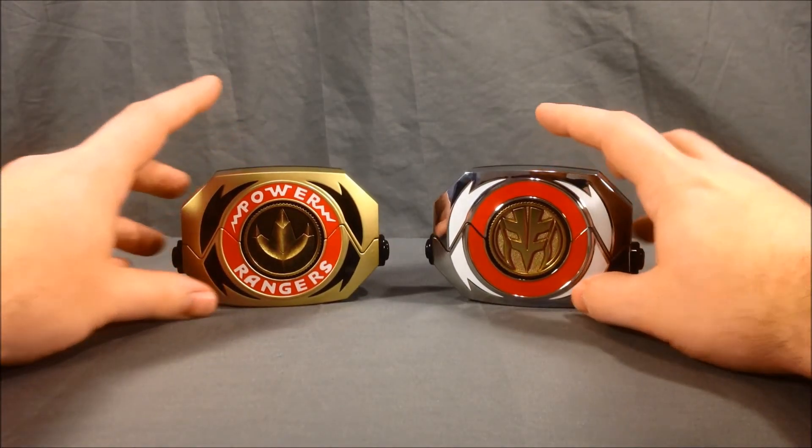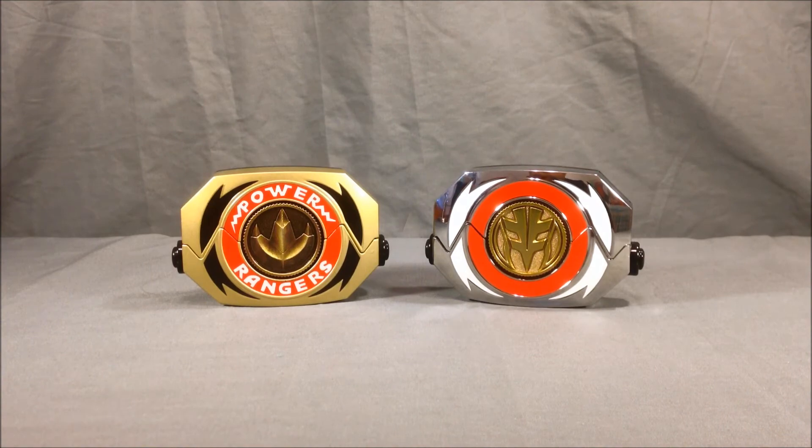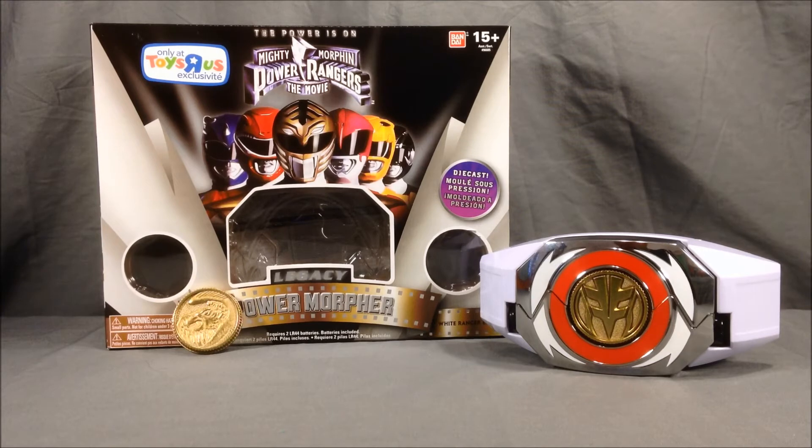I definitely think it's cool having both, because they're two different Morphers for two different Rangers. This Morpher is a really nice set — is it worth picking up? I would say yes, especially if you're a huge White Ranger fan. If you love the White Ranger and the movie, it's probably a must-have. I always was more of a Green Ranger fan — I really love the emerald green with the gold shield — but I definitely think this set is awesome. The chrome Morpher is beautiful, the gold-finished coins are great, and I love the white buckle. It just goes great with the chrome.